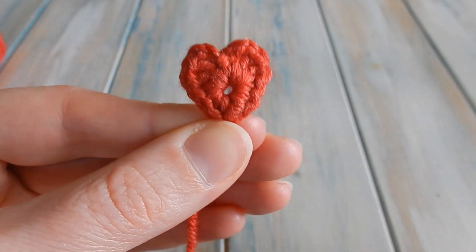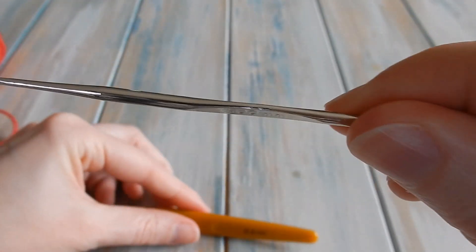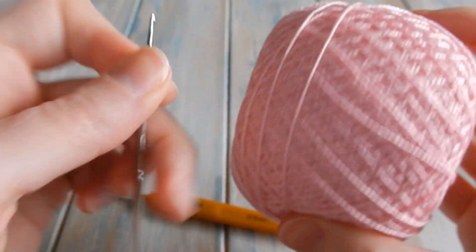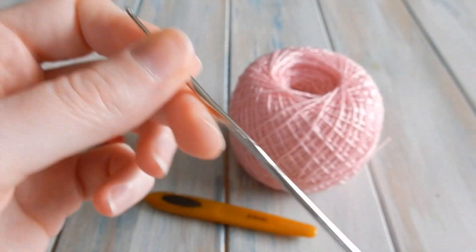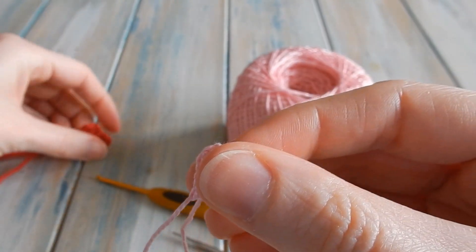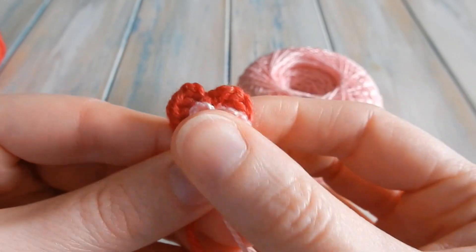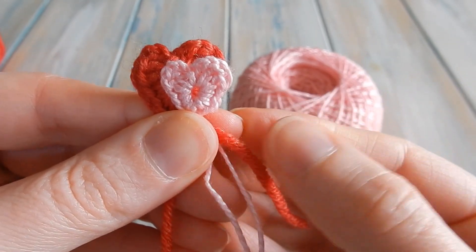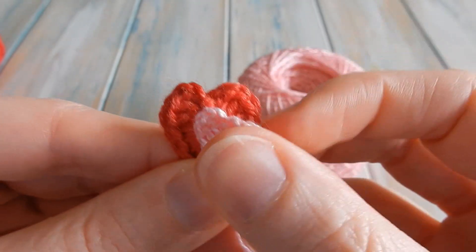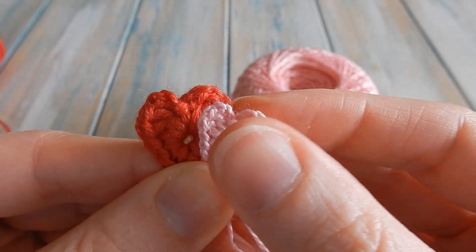You can make these even smaller — I swapped the 2.5mm hook for a 1mm hook, which is absolutely teeny tiny, and swapped to an even thinner cotton crochet thread yarn, and made an even smaller little heart. If I compare it to this one you can see it's even smaller. I hope you enjoyed this tutorial — it's definitely embracing the yarn scrap theme for using up those little scrap pieces of yarn. I hope you have a wonderful Valentine's Day, and I'll see you soon for some more crochet fun. Thanks for watching, bye!